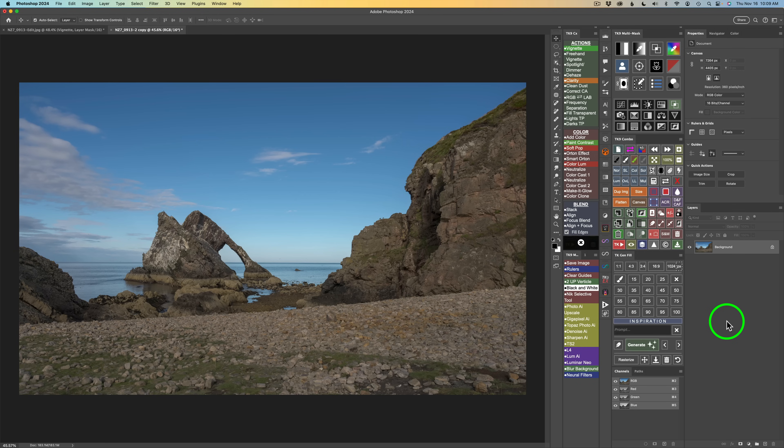To do that it's really simple in the TK9 plugin. Hold your Command key on a Mac or Control on a PC and click on the sky selection button — that saves out a sky selection as a channel. Then hold Command or Control again and double-click on the sky selection button, and now you save out a foreground selection. That is pretty cool. Now we move on to step two.